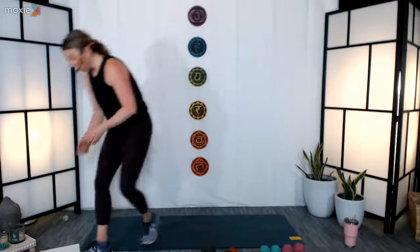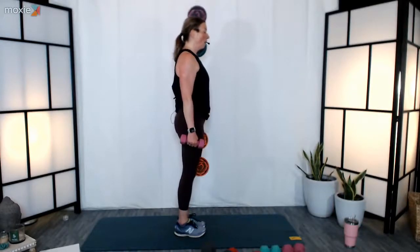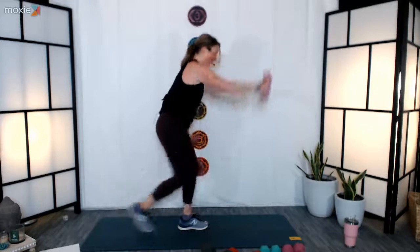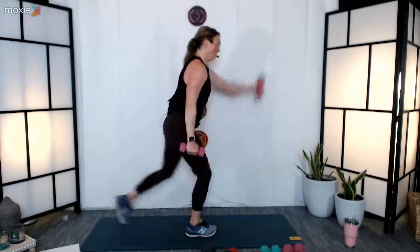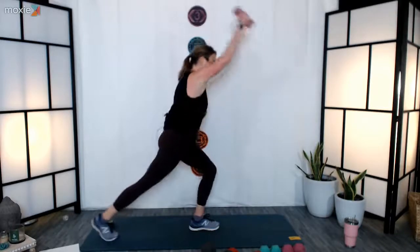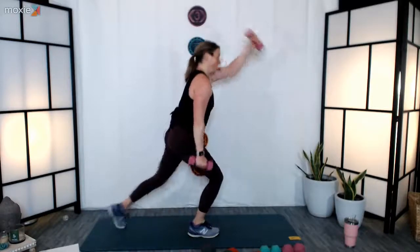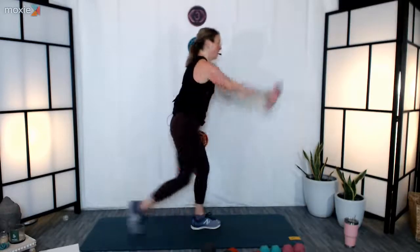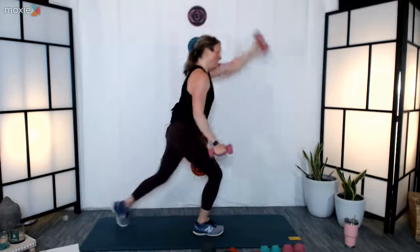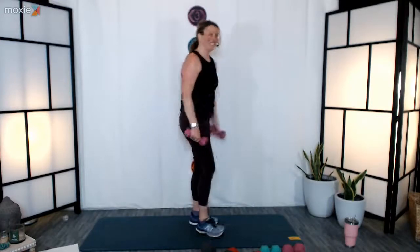Grab your weights, we're going to do our step-up alternating sides. Shoulders are back, body is nice and long, hinge from the hips, bend from the knees — three, two, one, here we go. Now we've got that nice rhythm, we know what to expect — maybe pick up that tempo if it feels good. Ten more seconds left, we're almost there. Five, four, three, two, and one — nice job, excellent, well done.